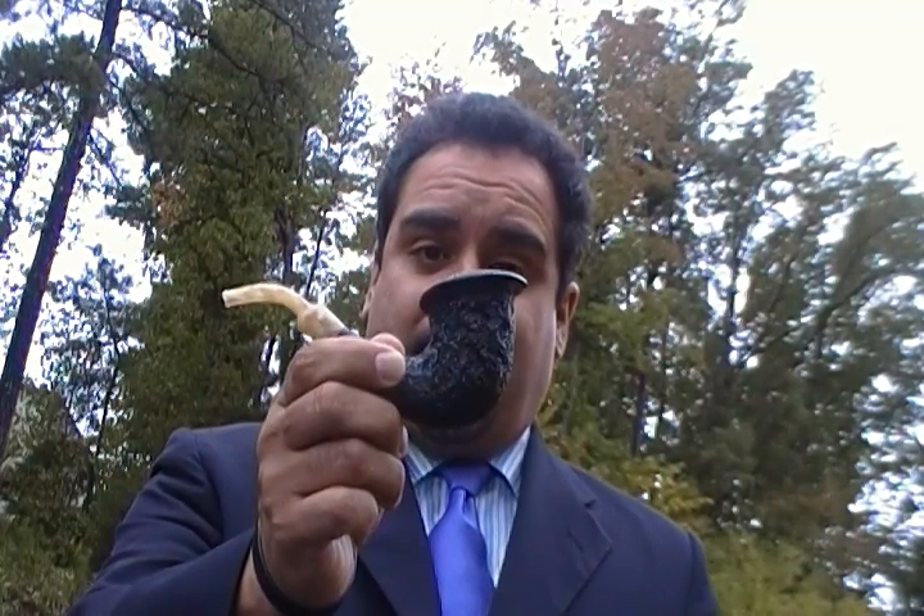Hey YouTubers, Pipe Lawyer here again, coming to you from cloudy, overcast, rainy Atlanta. Yesterday was just absolutely gorgeous, but today is just damp, rainy, and cloudy — which is a perfect day to smoke a pipe. And what a pipe I'm smoking today: my very own brand new Ardor pipe.